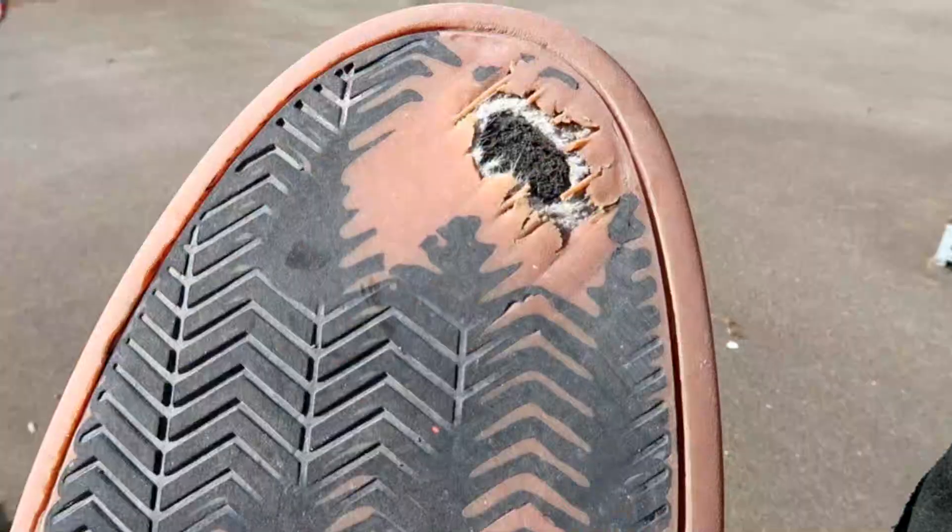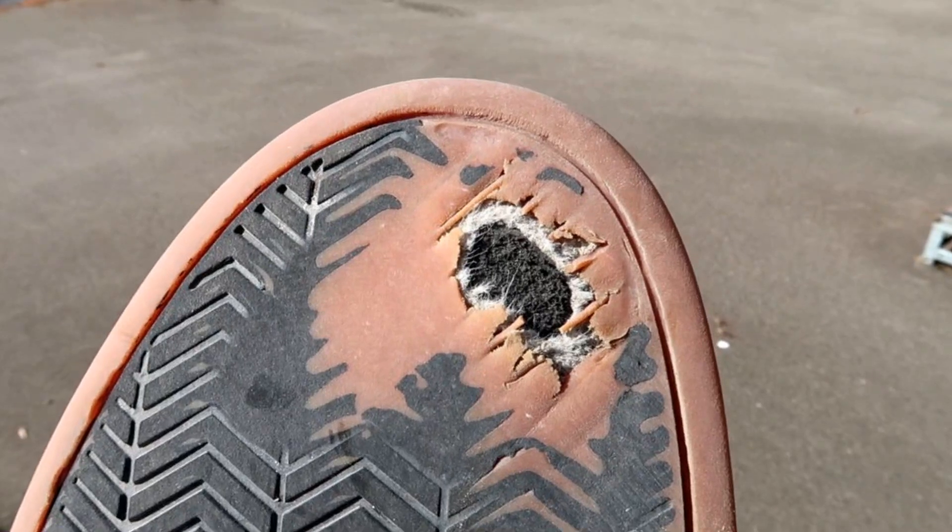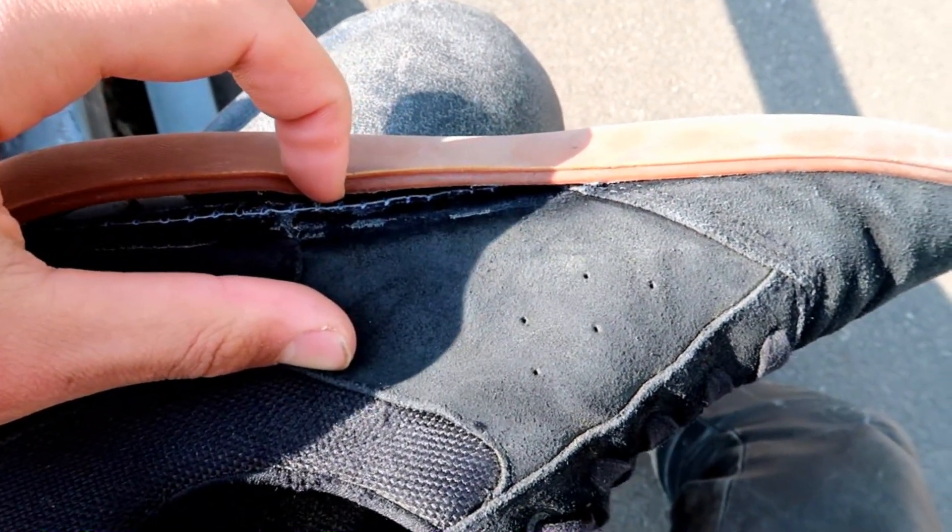I know they really look worn down, especially the insole — I always fudge the insole, I don't really know why. But I skated intensely, really intensely, on a lot of different obstacles. So I guess that's normal for shoes. After three and a half weeks when I filmed them for the last time, they were dead, unusable. I think if I skated three times a week like I used to, they would have lasted one month, one month and a half, maybe more.